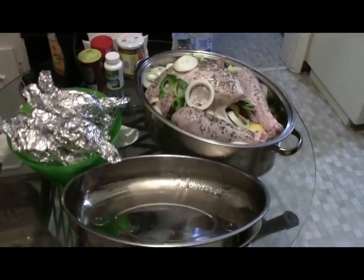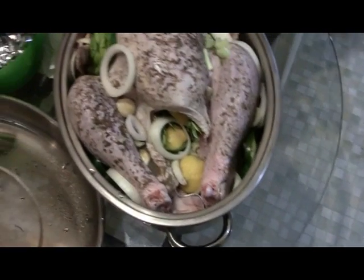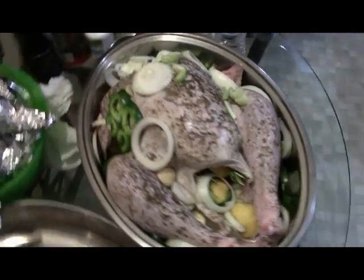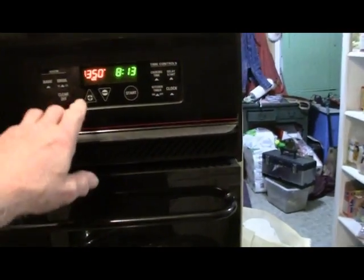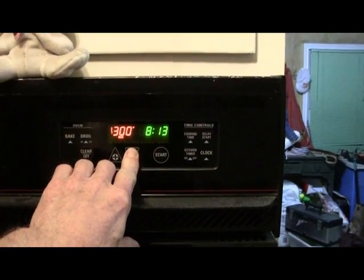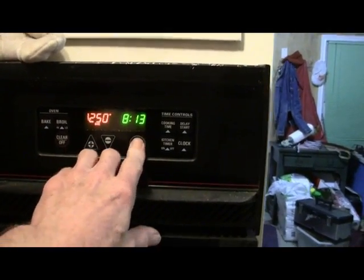We're fixing to get ready to cook our turkey. The way we do it, of course, we put all the onions, and peppers, and lemons, and all that other good stuff in there. When we get it ready, we come up here to the stove and we start this thing at 250. Get it down there, going up, push start.